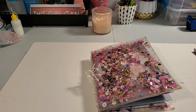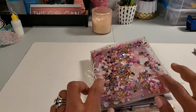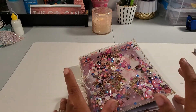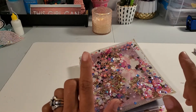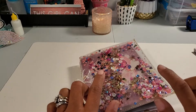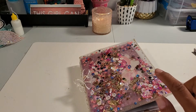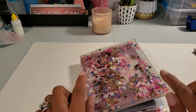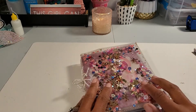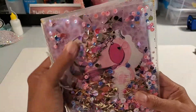Hey guys, welcome back to my channel! I hope you're all doing fine. This is going to be a project share. I was so inspired by Bona from Live Love Scrap and Michelle's Creations — they both did these shaker embellishment books and both did tutorials. I watched Bona's whole video and some of Michelle's, and they are so cute.